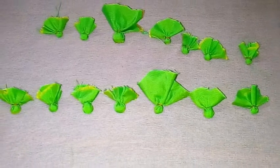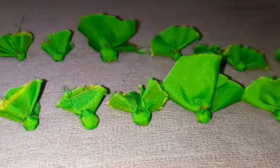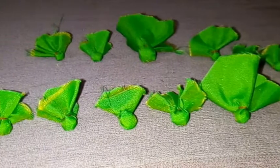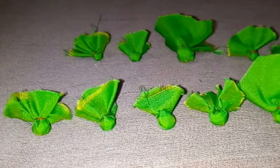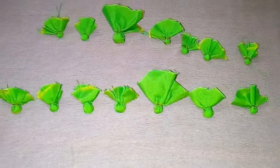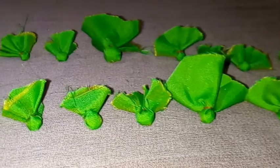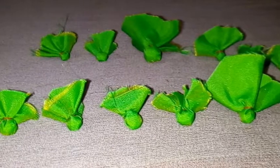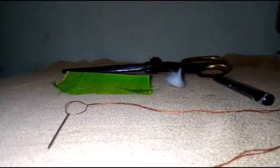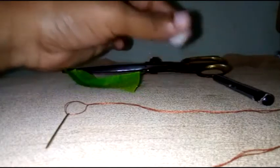I am going to show you this project step by step. I will demonstrate it clearly. Because I am using cloth, cotton, needle, pencil, and scissors.